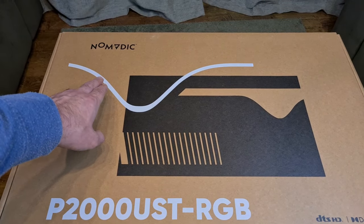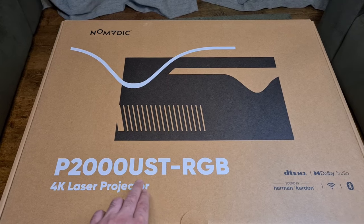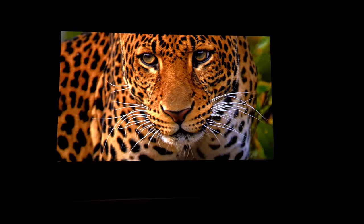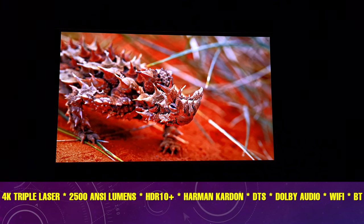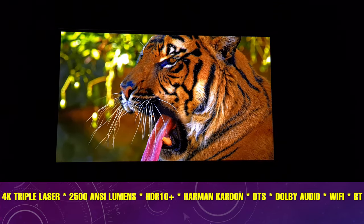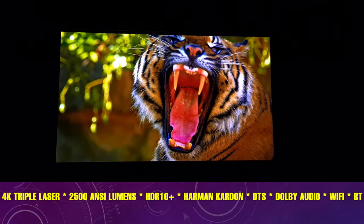This is the Nomadic P2000 UST projector — UST as in ultra short throw. This is a 4K triple laser projector with 2500 ANSI lumens, Harman Kardon speakers, supports Dolby and DTS audio, with Wi-Fi and Bluetooth. It really has some special features. I did review the P1000 a week or so ago —